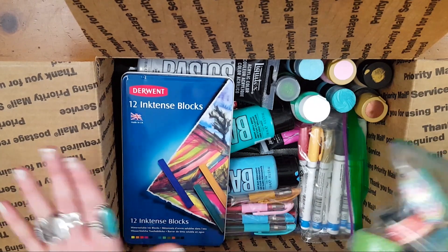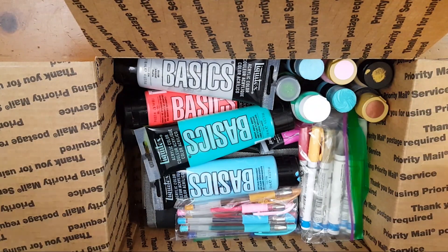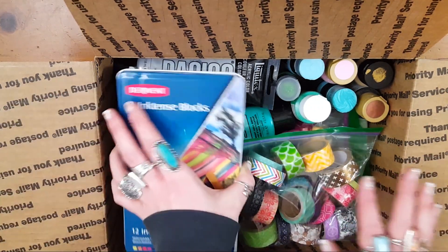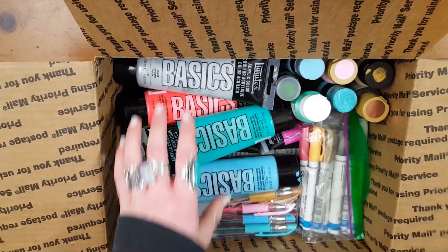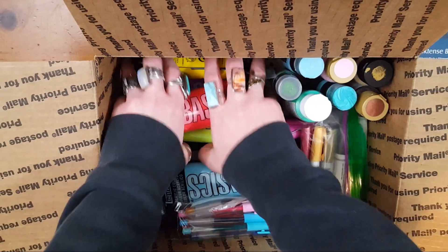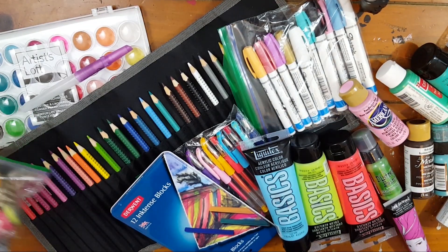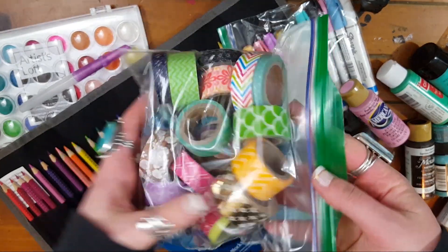This is kind of a beginner dabbler box into the world of mixed media. We have all kinds of stuff in here — I'm just gonna pull it all out and go through it. This is the beginner lot and you have quite a substantial amount of washi tape to get you started.